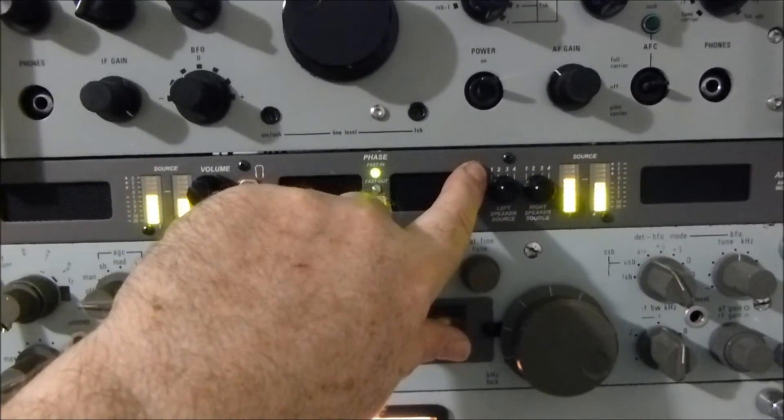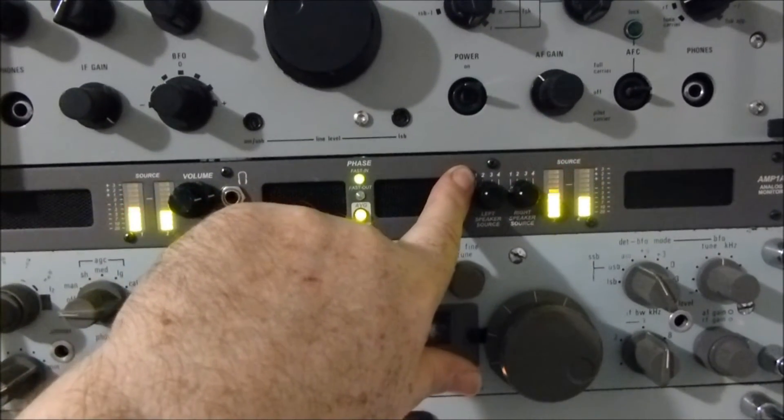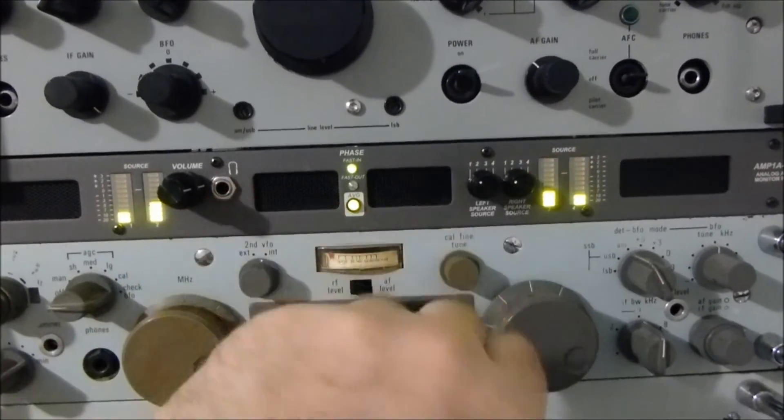So again: position 1 SP-600, position 2 RA-117, position 3 RA-1772, and position 4 is the RA-6790.